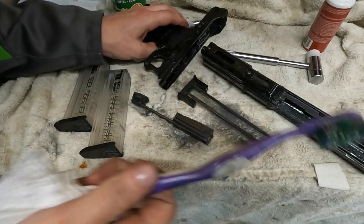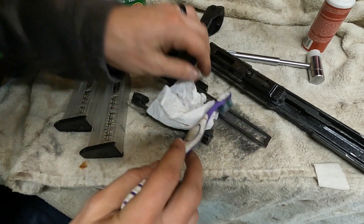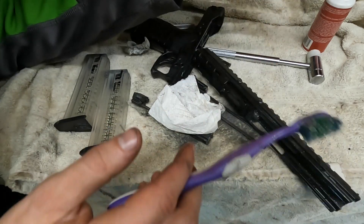After scrubbing everything down with a brush, we're going to wipe everything off with some paper towels. I really had to scrub the back part — it was super filthy. The charging handle was super dirty, there was a ton of carbon buildup. This gun was filthy.